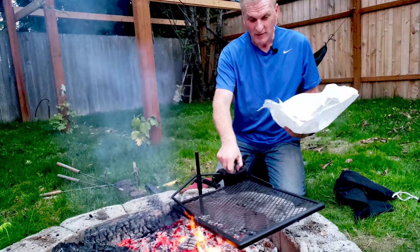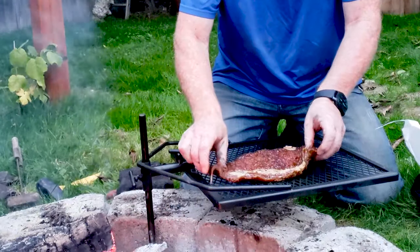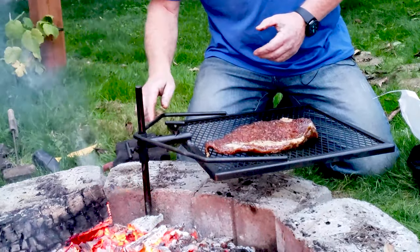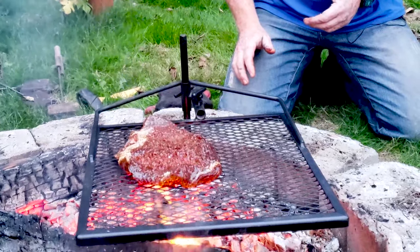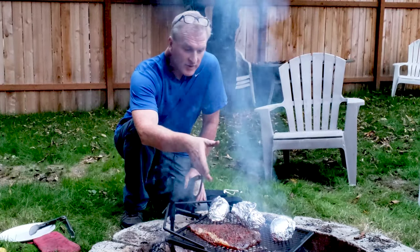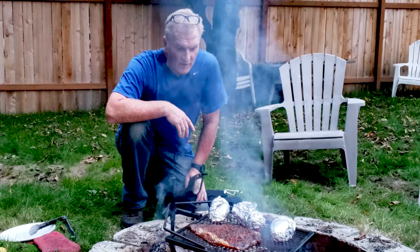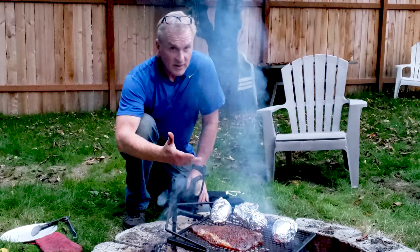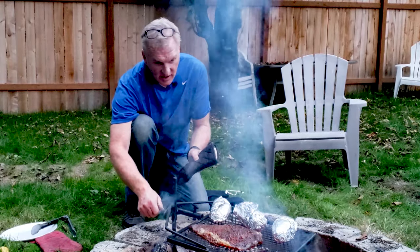I'm going to rotate the grill out of the fire so I can work with it. Now we just rotate that back in over the fire and the cooking begins. We've got a full flank steak and three potatoes — I could probably fit two flank steaks and four potatoes on here pretty easy. It is sizzling. If I'm not getting enough heat, and this fire has a lot of heat which is really nice, I can actually adjust it down into the coals better with some mitts.